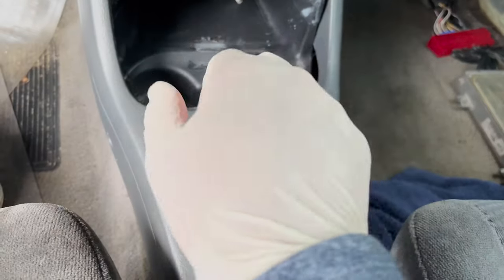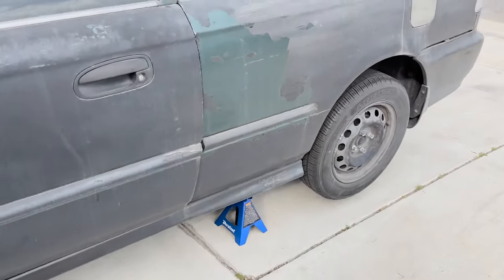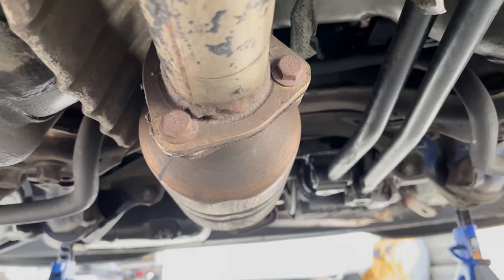Back in the garage. Let's go under the car to give you guys a perspective of where I'm at — that's the front of the car over there.